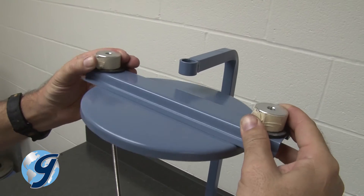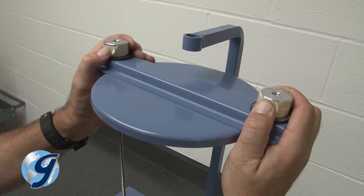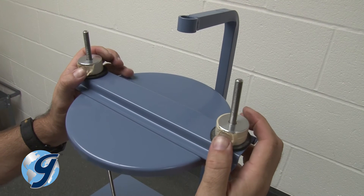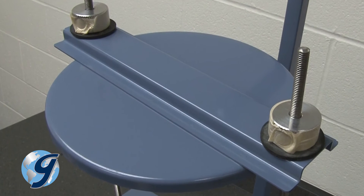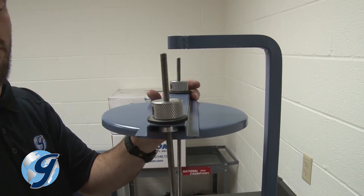Now place the sieve cover clamping assembly onto the sieve retaining rods by pressing both buttons of the Easy Clamp knobs and slide the sieve cover down. Release the Easy Clamp buttons and sieve cover so the sieve cover clamping assembly will remain stationary on the sieve retaining rods. Remove the tape from the Easy Clamp assemblies.